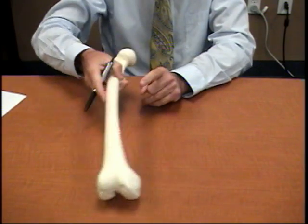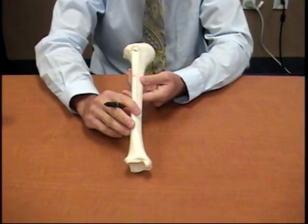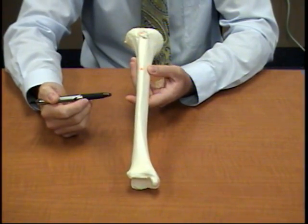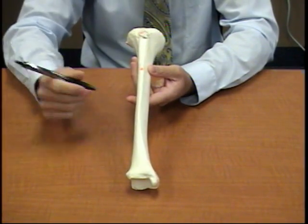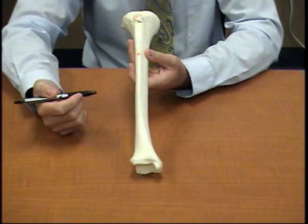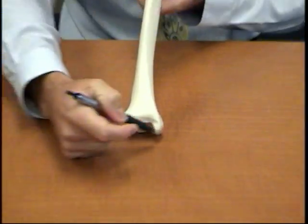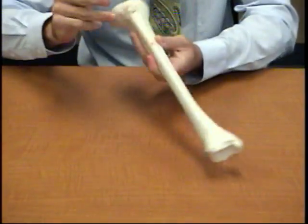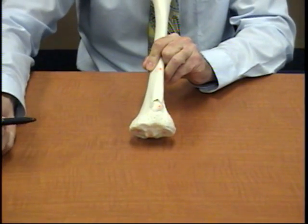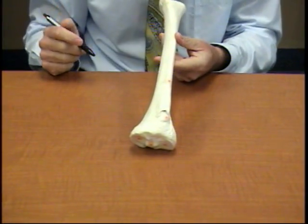So that's the femur. We're going to put that aside and jump right into the tibia. The tibia is going to be the biggest bone of the lower leg. The femur was the biggest bone of the upper leg — and for that matter, the biggest bone in the body. This is the distal part, which is going to be down at the ankle, and this is the proximal end, up at the knee.